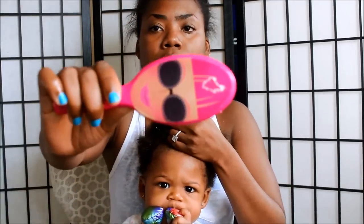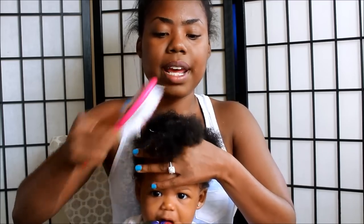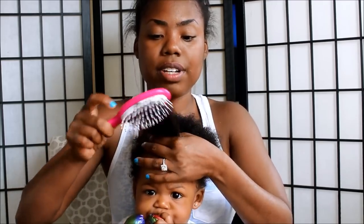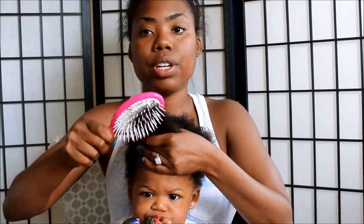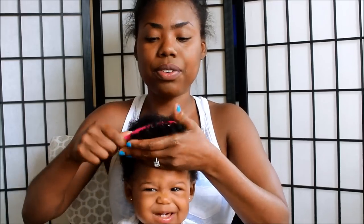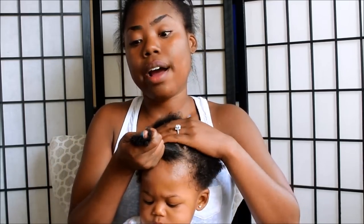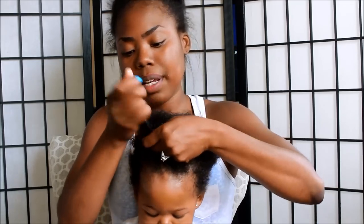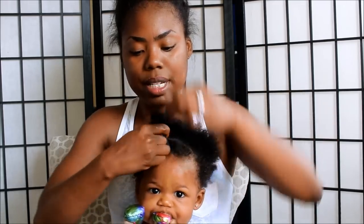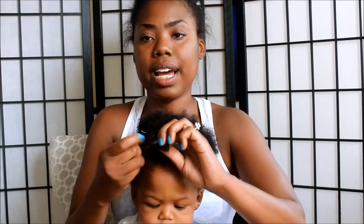Next I'm taking her brush — I purchased this from the dollar section in Target. I like to work from the ends on up. I don't like for anything to be painful for her. If it's difficult to do your daughter's — or son's — hair while they're awake, I recommend doing this while they're sleeping or falling asleep, so they can get used to it. Some babies are fussier than others, and having some toys around really helps too.